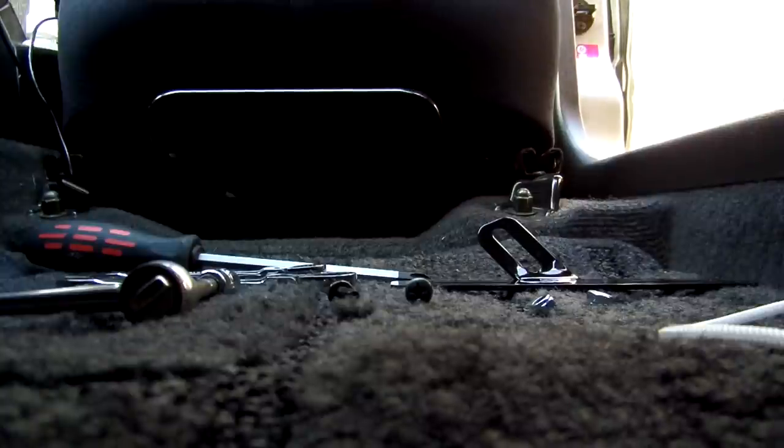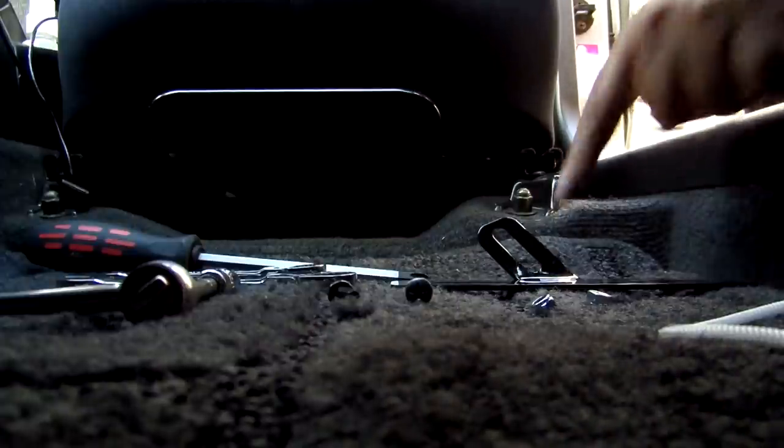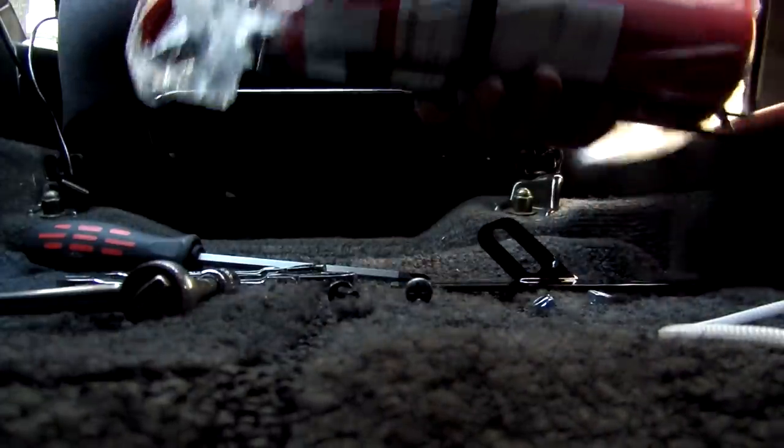What you need to have is a 10mm, a 14mm screwdriver, the mount, and the fire extinguisher.